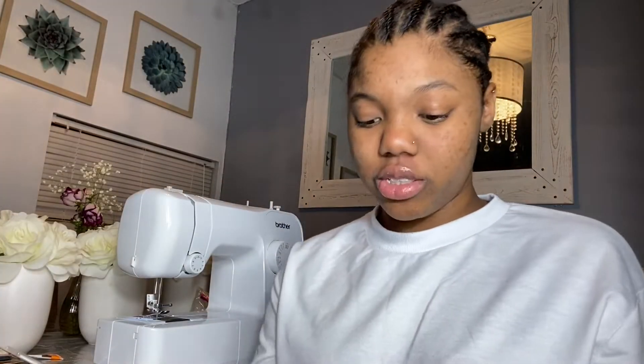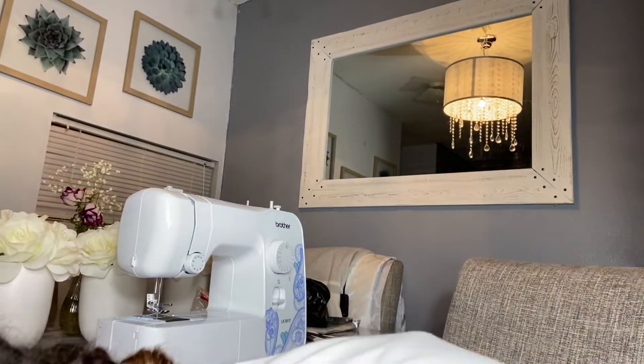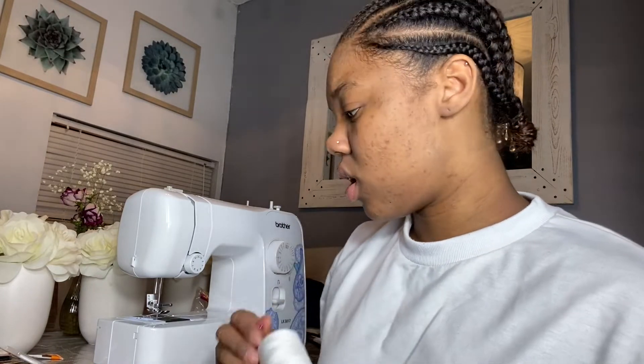All right, let's get into this. So we got our sewing machine here set up and I'm gonna set up my thread and needle. We're gonna be using white thread, and by the way I'm gonna make a coin pouch.